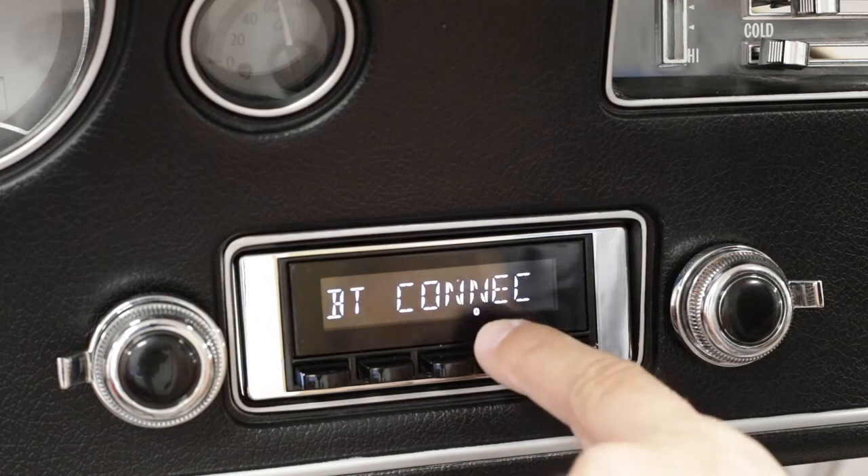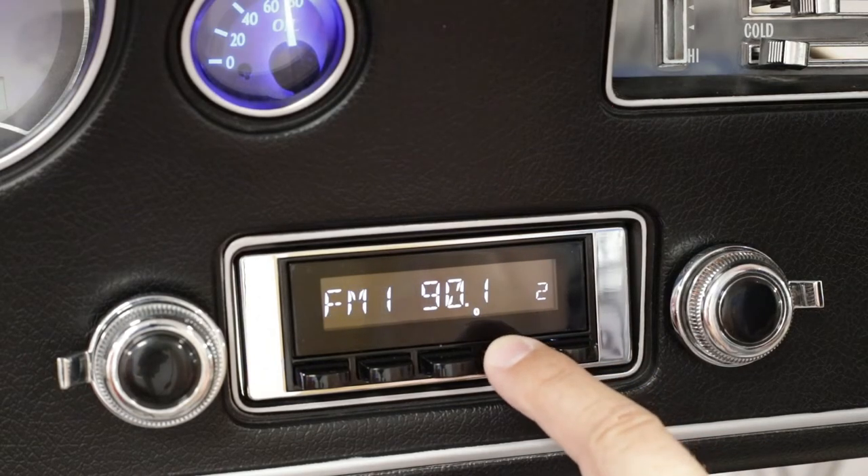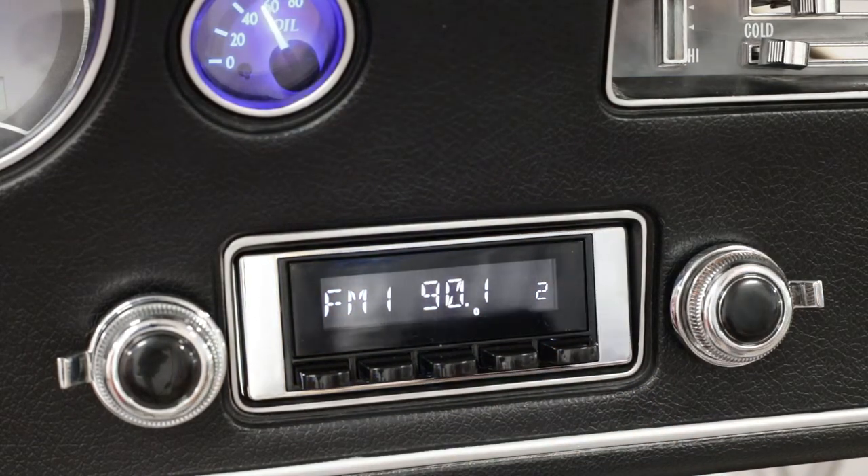Once it's connected, you'll see the BT connect on the screen says it's connected. Now we have our device connected on the phone.